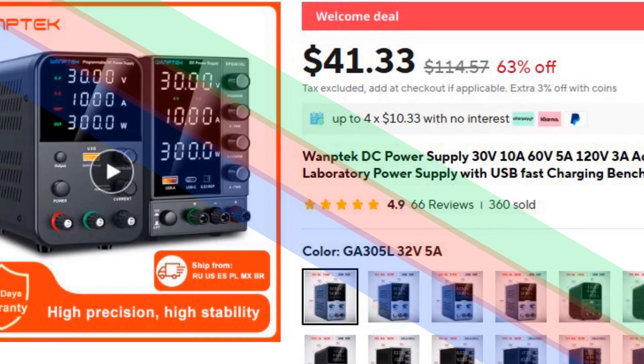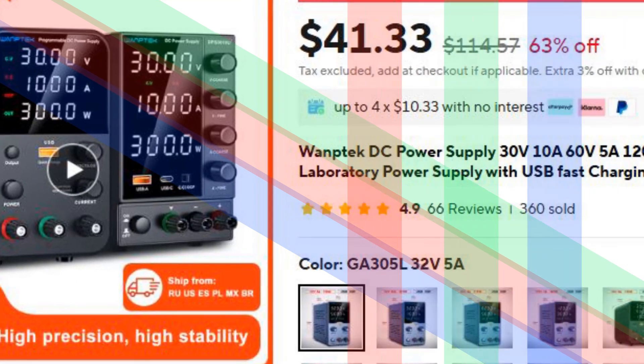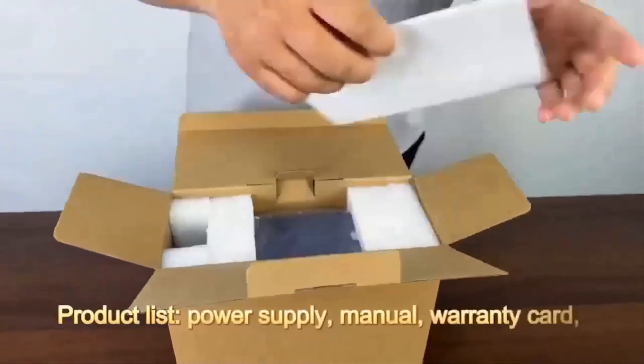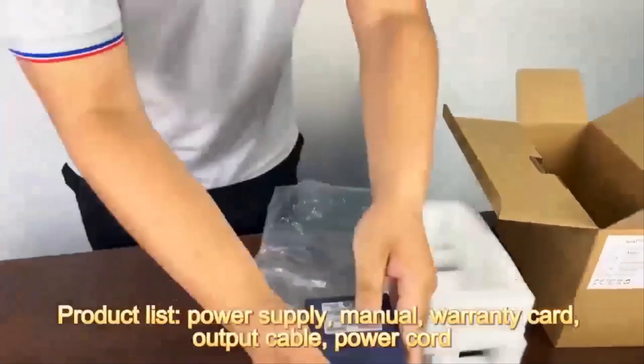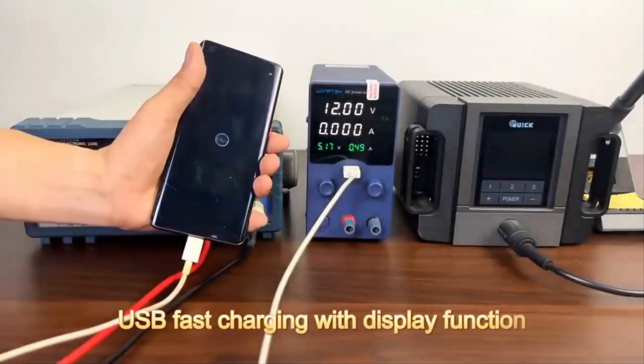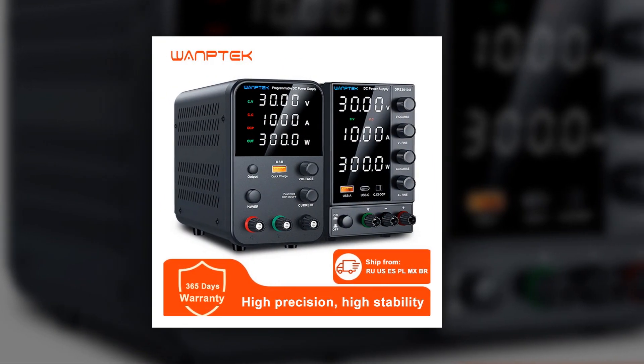Number 3: Wantech DC Power Supply. The Wantech DC Power Supply is perfect for lab work, repairs, and maintenance tasks. It comes with a USB fast charging interface, a 4-window 2-color display for precise monitoring, and an automatic voltage and current switching function for improved stability.